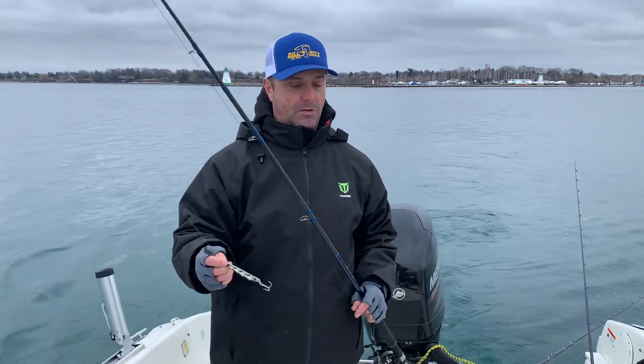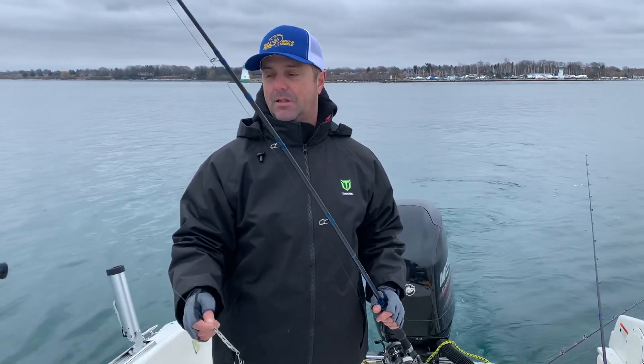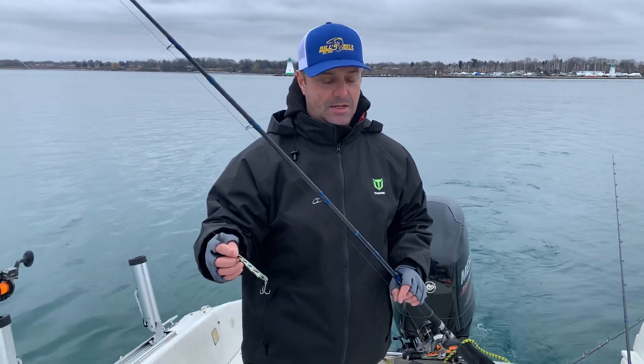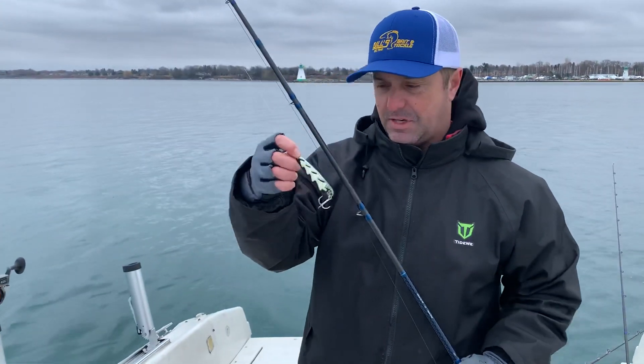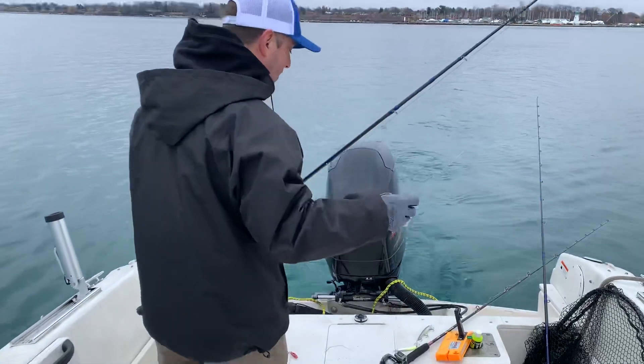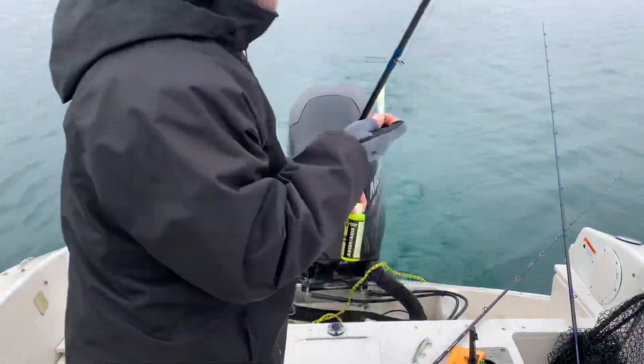I had lots of questions on how we set up for brown trout. Lots of people are scared of the skinny water situation, but it's not hard at all. So here I'm going to set up this lure presentation first and show you exactly what I do. Come back here Carter.